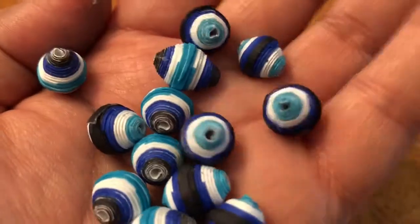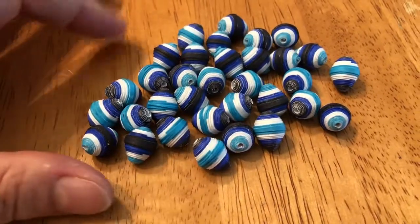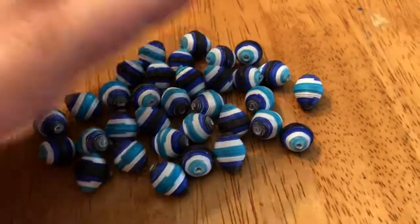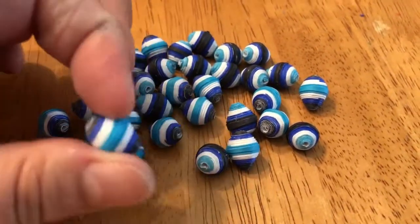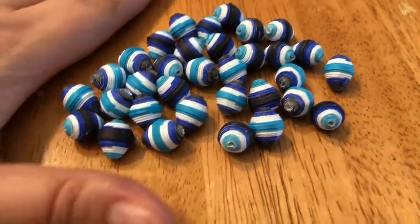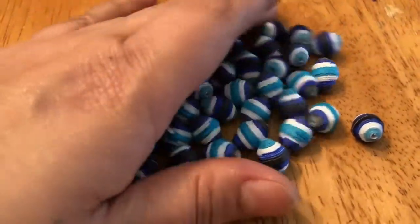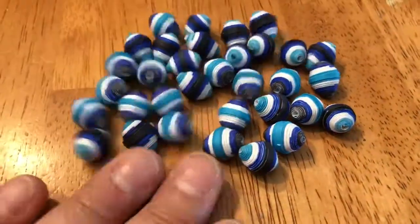I think they turned out really nice. I like the coloring. These are cut at one half inch. I really like the way they come out. These are probably one of my favorites because I can control what kind of color they're going to be, and I really like the addition of the white in them. I think it makes them look nicer.